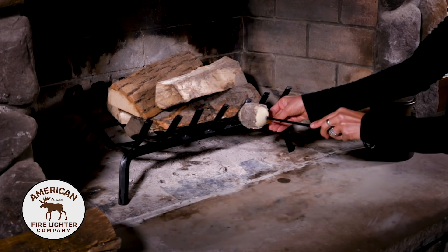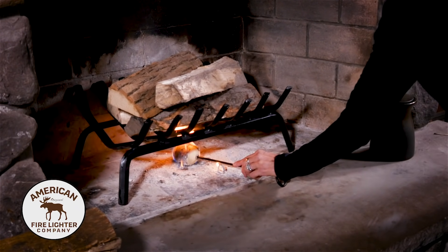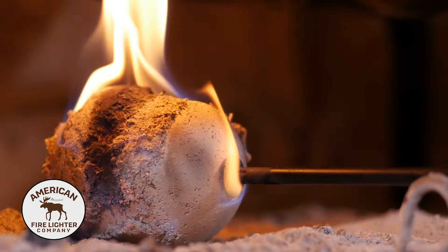Next, light it. Place the fire stone under your fireplace grate, sit back, and enjoy your fire.